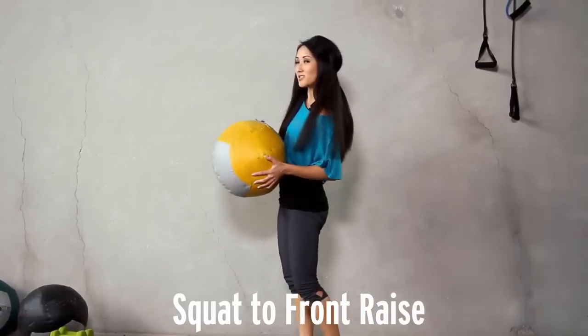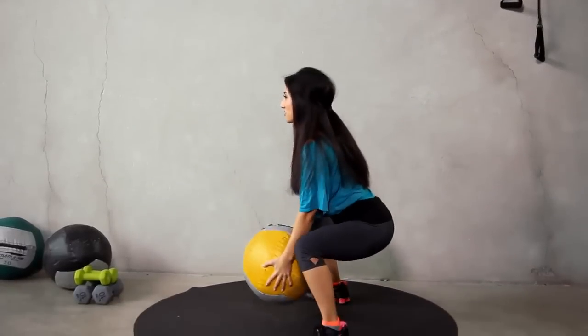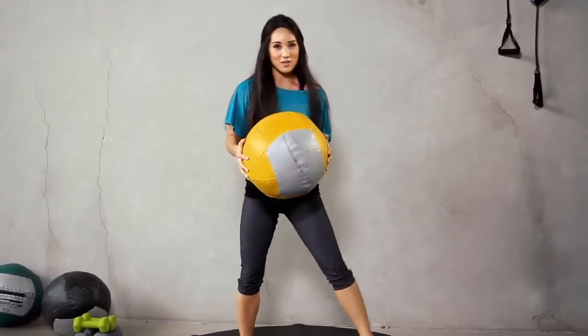Next exercise is a squat with a raise. From the side it's going to look like this. Use the shoulders. Ready? Let's go for ten.